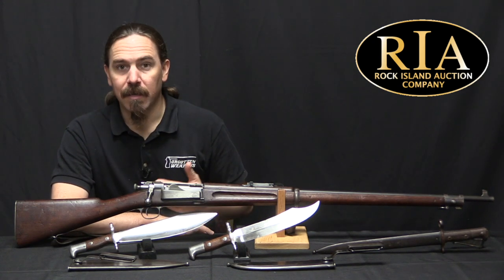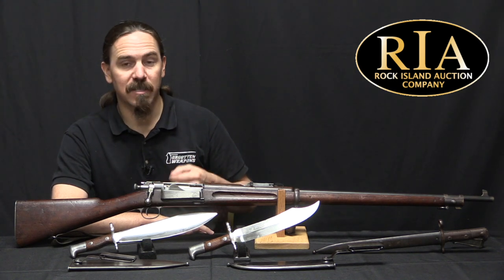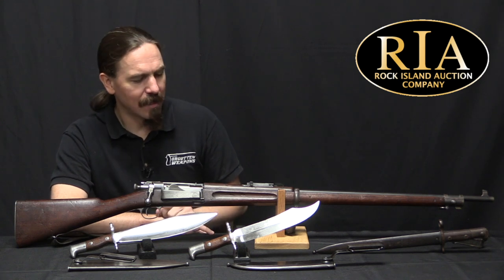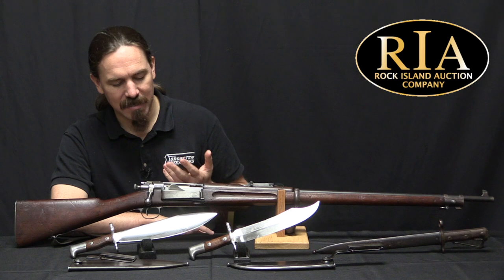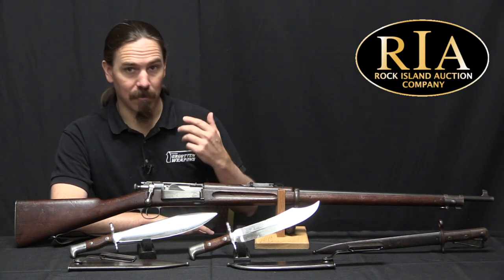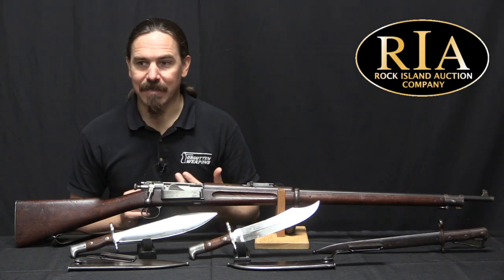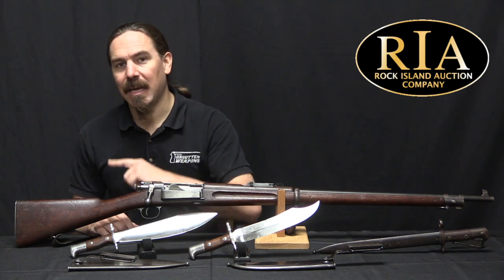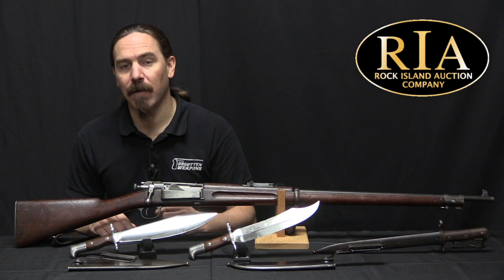The Krag was the United States Army's first actual repeating rifle. It was our first smokeless powder rifle, our first bolt-action rifle, our first modern-ish rifle in a long time. This replaced the Trapdoor Springfield, which was a single-shot, black powder, large-bore, old-style rifle. And as was typical with rifles of that type, it came with a triangular spike bayonet, a socket bayonet that fitted around the barrel itself.